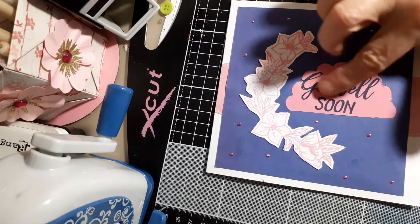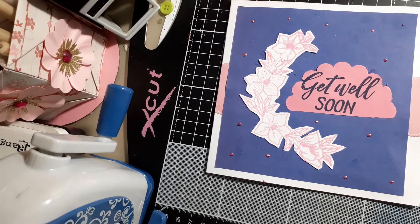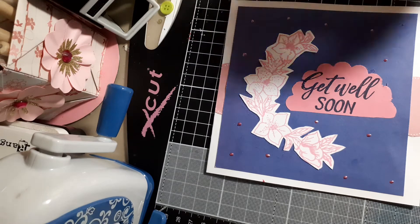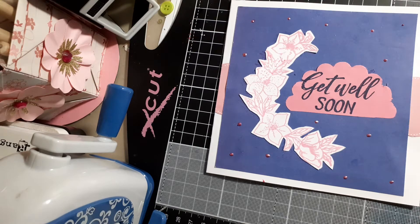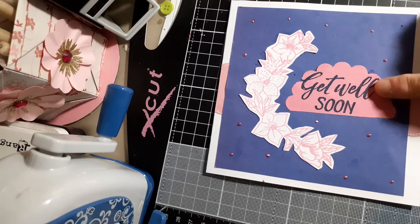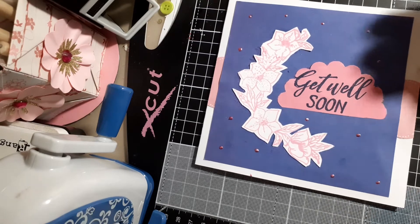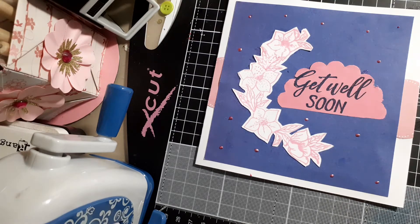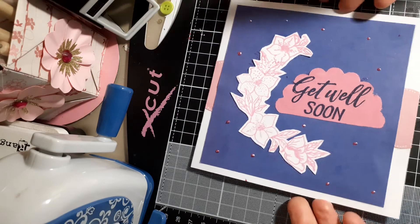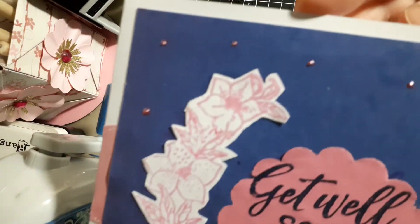So I stamped it out again in white and just fussy cut around it. I had also done the 'Get Well Soon' sentiment underneath and needed to cover it up, so I stamped it on a pink scallop that I'd die cut, used just half of it, and used navy blue ink for the sentiment. I layered it up on a strip of pink paper for colour, then used tiny little pearl effects in pink to decorate the card.